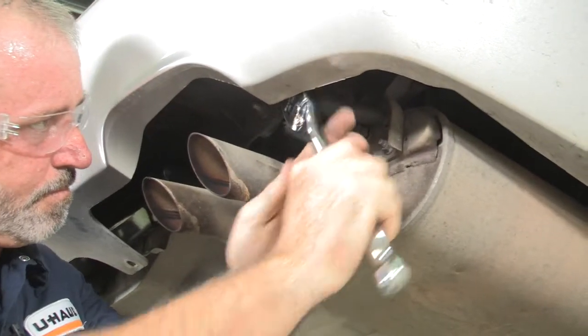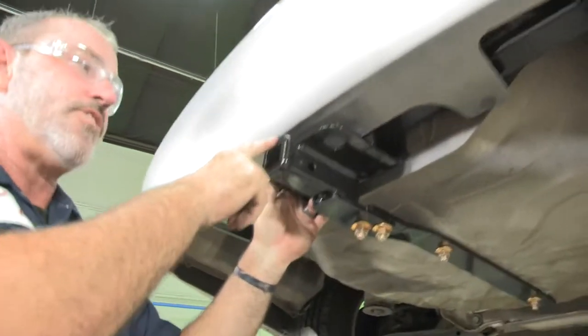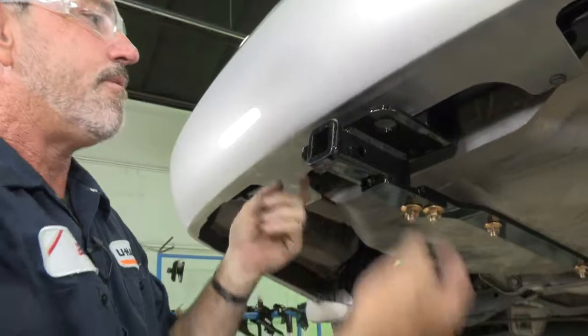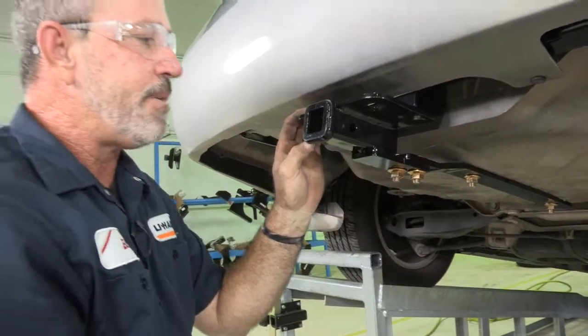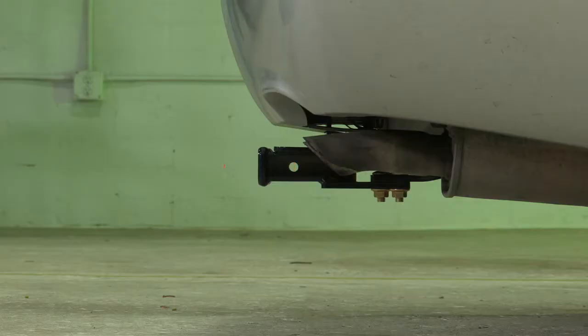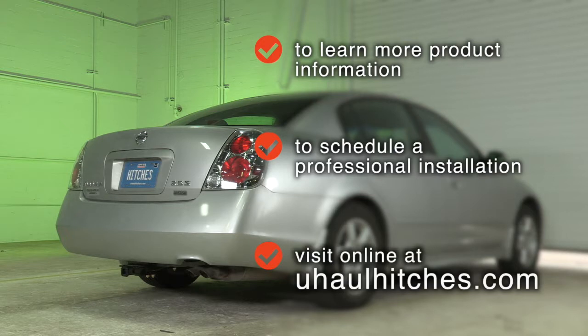We'll back up here and get the most rear attachment bracket for the exhaust tightened up — still using a 12mm socket. Our hitch is complete. We have an inch-and-a-quarter receiver tube. This hitch is rated for 2,000 pounds trailer weight and 200 pounds tongue weight. We've got our two safety chain loops — when towing a trailer, put your safety chains through the loops and attach them. That'll be it for our hitch video. Thank you for watching — have fun and be safe. To learn more about the product or to schedule an installation by a U-Haul Hitch Professional, visit uhaulhitches.com.